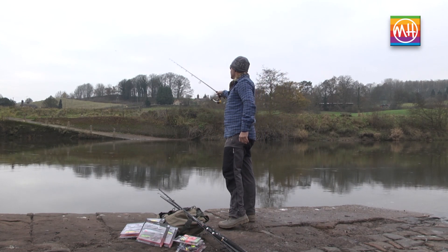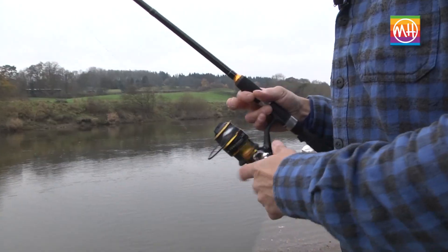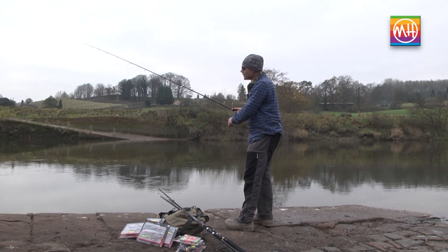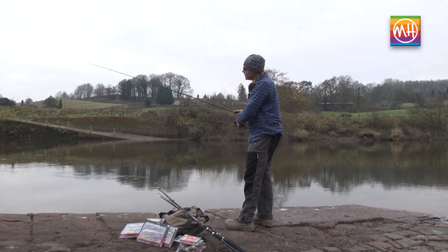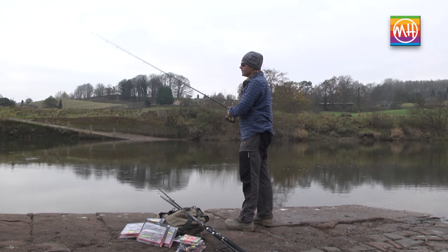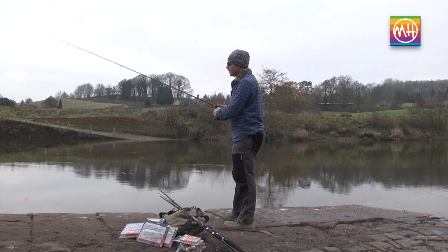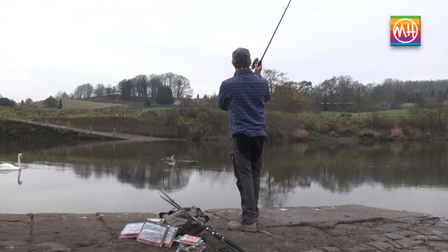For the first retrieve method: cast out, let the lure sink to the bottom, then start slowly retrieving. You can stop — that allows the jig to dive and maybe go straight back down to the bottom again. By retrieving slowly and stopping, retrieving and stopping, you'll be bringing the jig back in an up-and-down motion that's very attractive to predators. There's another way to do it, which again involves allowing the jig to sink to the bottom.